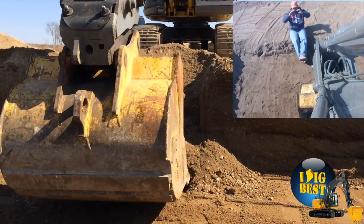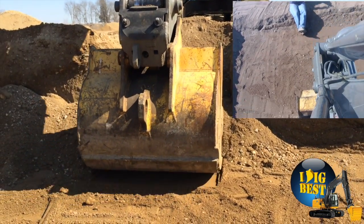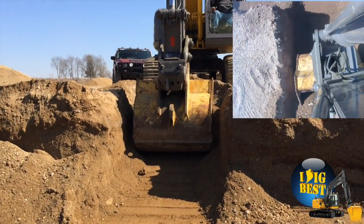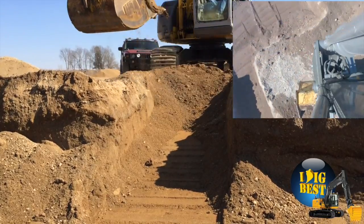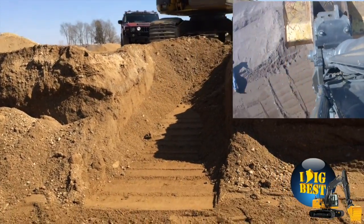We're going to dig a 10-degree upslope that they're going to pour a gutter in. We just set the bucket to 10 degrees, and you can see real simple here — it just pulls perfect angle every time. You've got your top view on the right so you can kind of see the camera going through there.